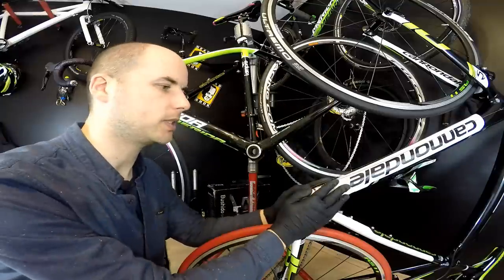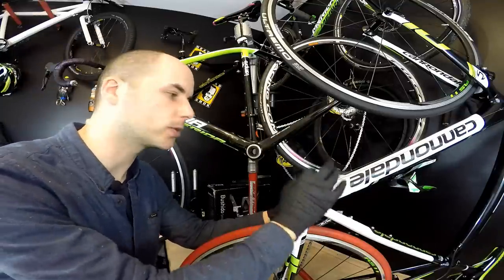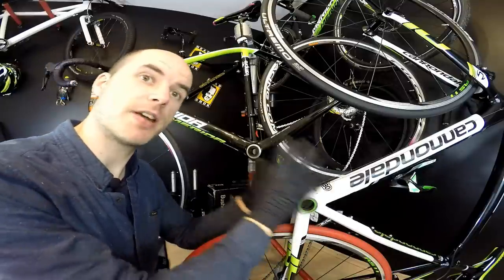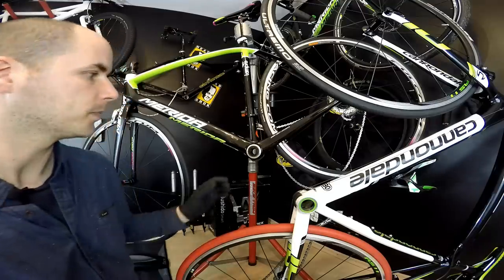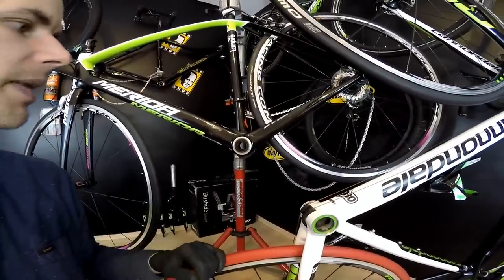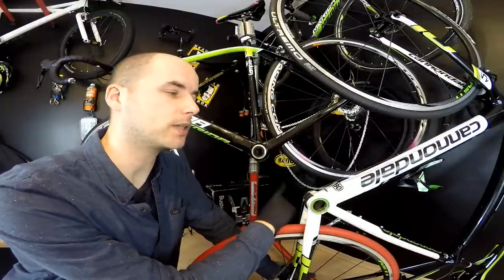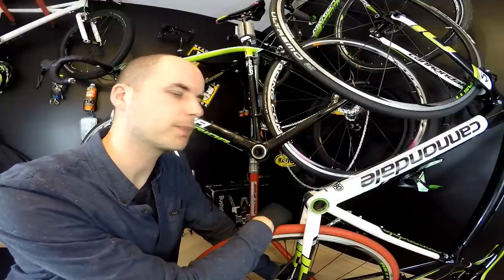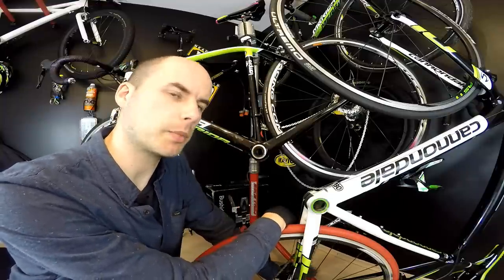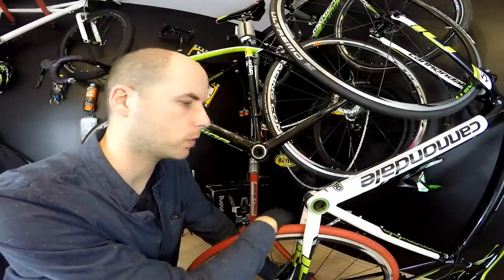I haven't had any problems with the BB30 in this bike, nor in another bike I had that also had BB30 bearings — and those bikes are very very light. This is an aluminum bike and it's super light. I also haven't had problems in my mountain bikes with the Mega Exo system. As for noisiness, I would say that more people complain about BB30 rather than Mega Exo, and that happens more often in carbon frames. Here I have the aluminum frame and there is absolutely no noise whatsoever.